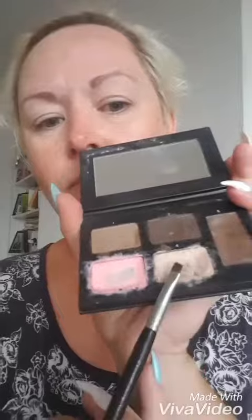Here is our Brow Obsession palette and the Brow Artist brush. The brush has a slanted end and a flat end. You can see my brows are pretty sparse. In the palette you get two powders, a setting gel, and two highlighters.